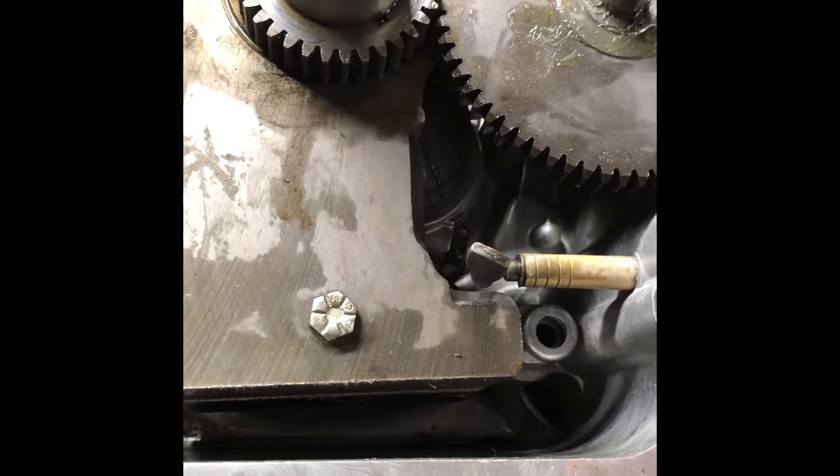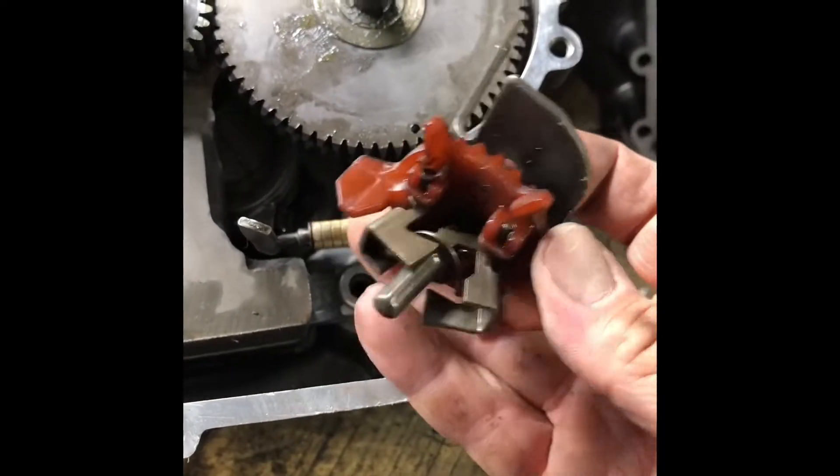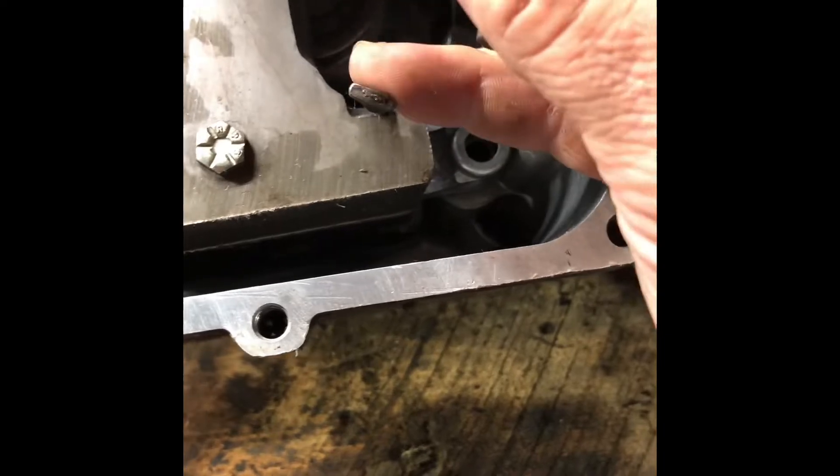And this is the governor. It spins around here — let me show you. This is the governor; it spins around here, so this part. And then those wings — the plastic wings — are in there to stir the oil up as well.